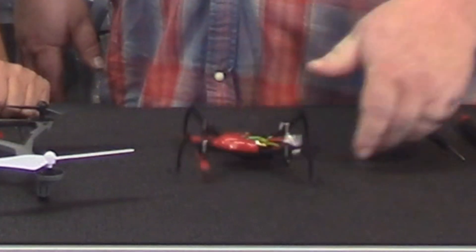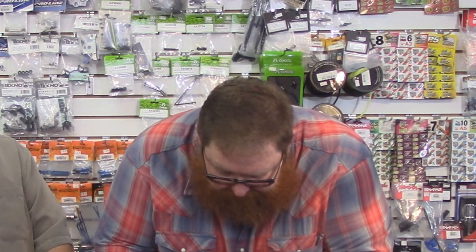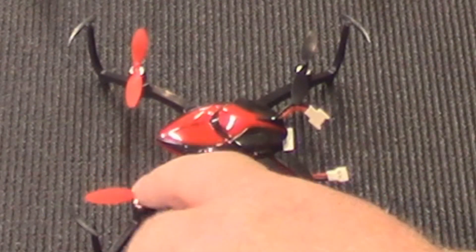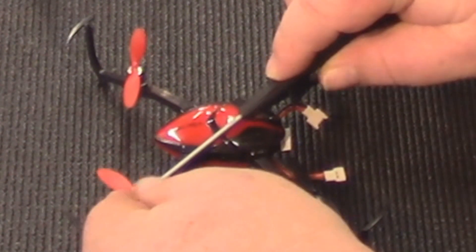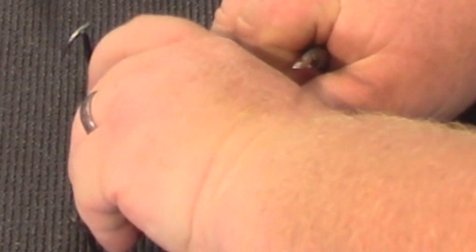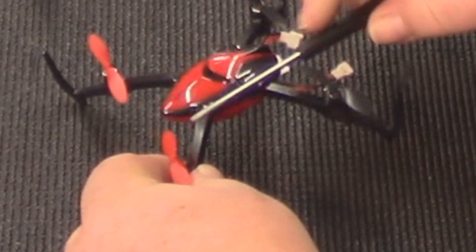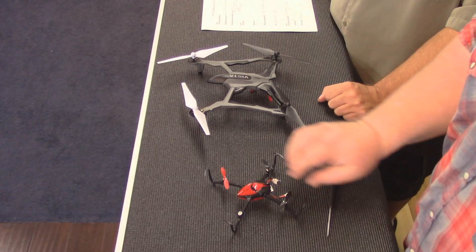So, you're flying around, you crash your quad — oh no, you broke the blade. First thing first: before you pull your blades off, look at the blade and see what the letter is. This one has a B on it. You're going to take it and pull it off. Boom — there you go, your blade's off.